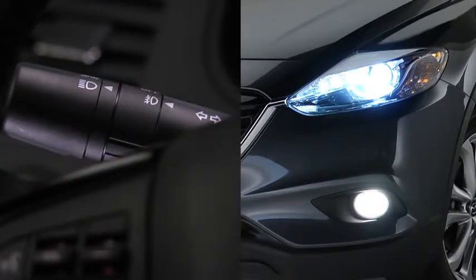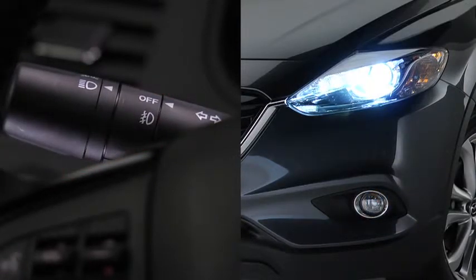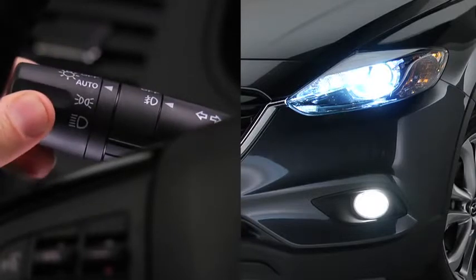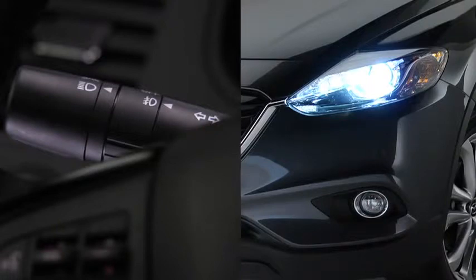To turn on the fog lights, rotate the fog light switch to the on position. The headlight switch must be in the on position before turning on the fog lights. To turn off the fog lights, rotate the fog light switch to the off position or turn the headlight switch to the off position. The fog lights will turn off when the headlights are set on high beam.